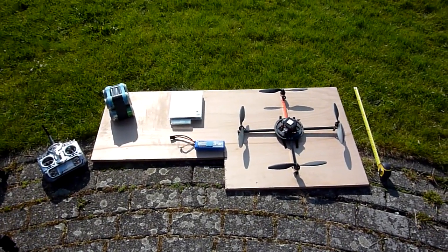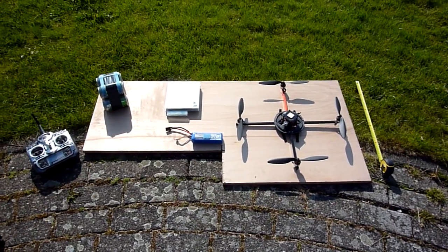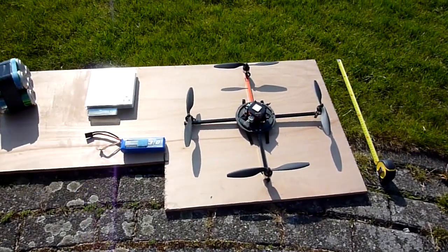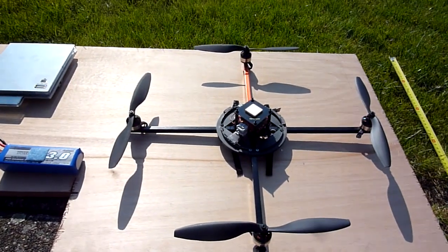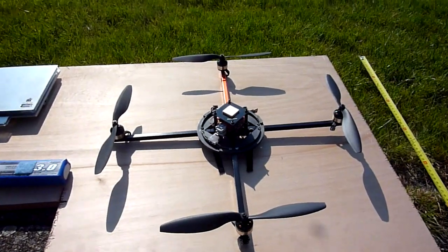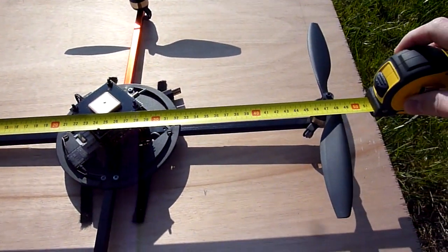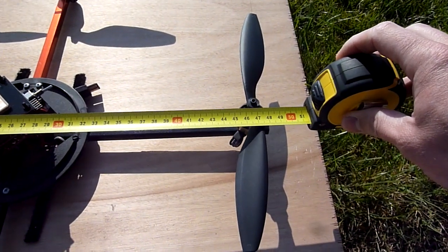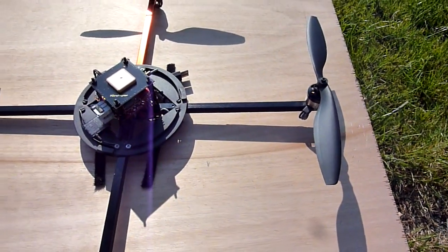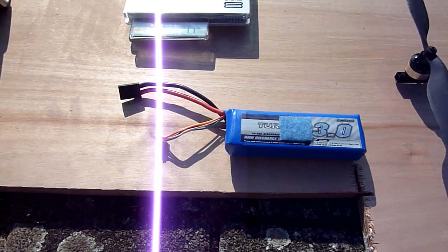Hello everybody. What I have here is my second attempt at the Hobie King bear lift contest. I'm using again my Multicopter Quadro — it's about a 48 centimeter frame. I hope you can see it there. I'm also using a 10G LiPo battery.